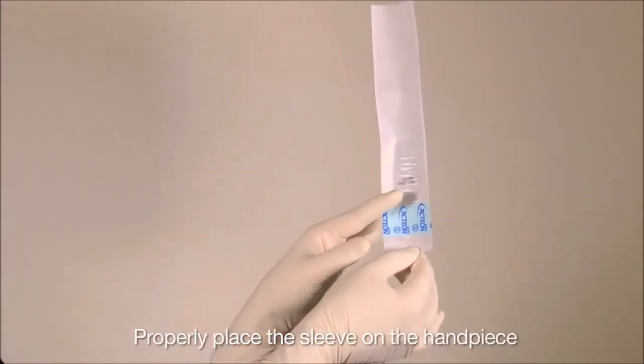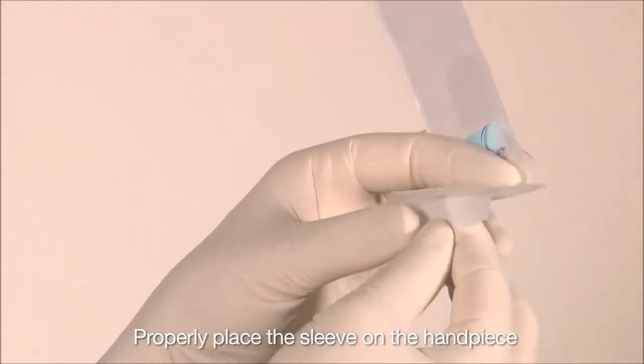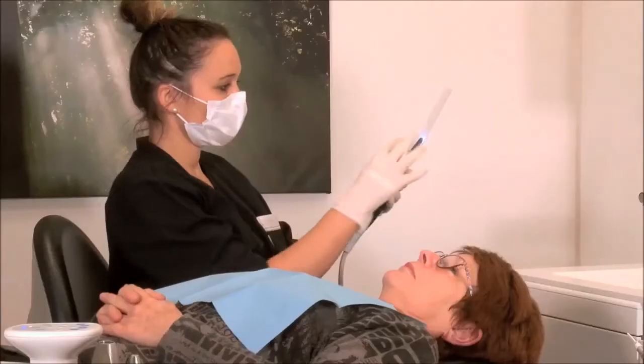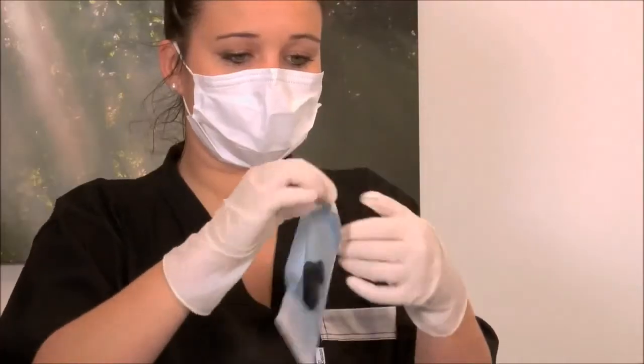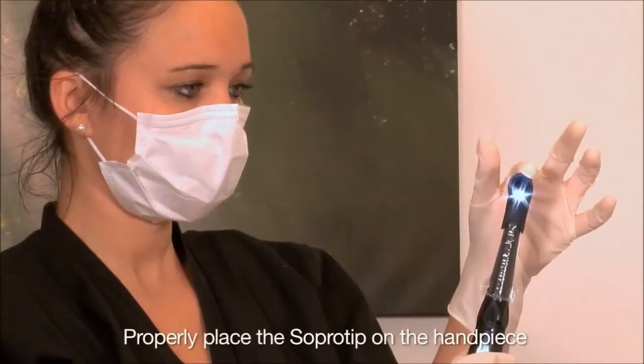Make sure the camera and the sleeve are positioned properly before placing the sleeve on the camera handpiece. Insert the camera handpiece in the sheath. Remove the first and the last outer wrapper. Place the autoclavable Sopro tip on the camera handpiece.